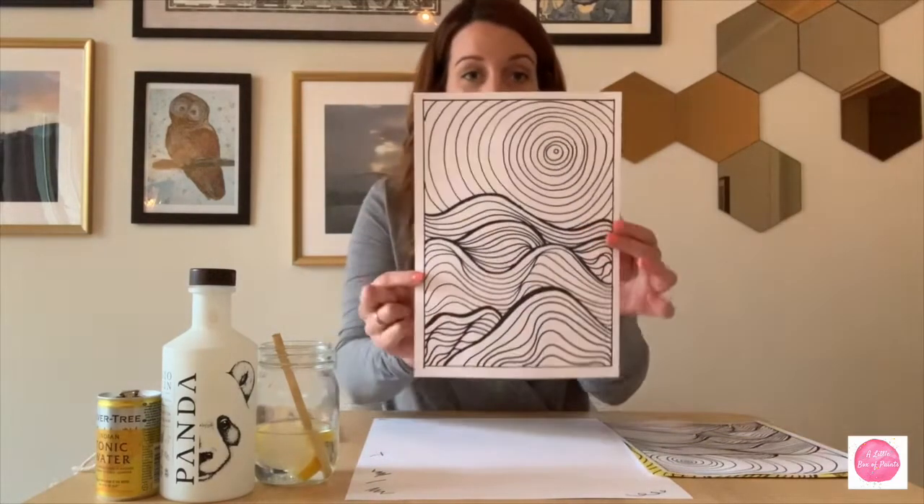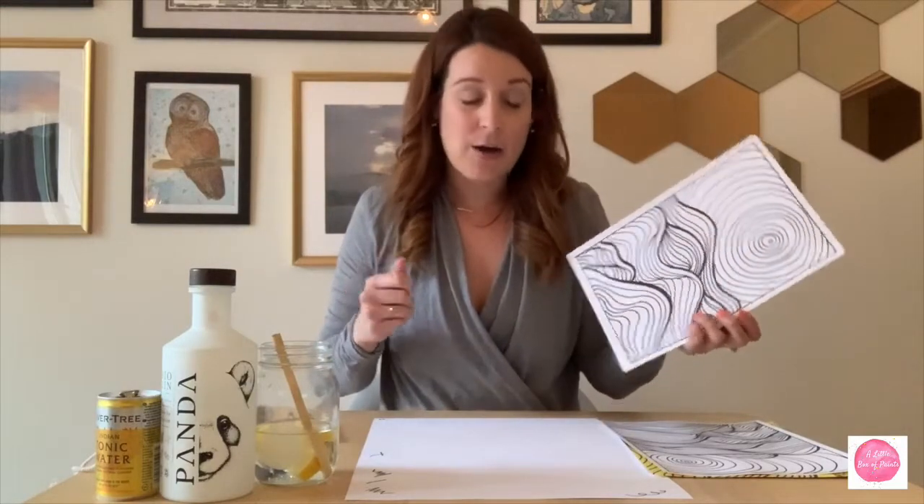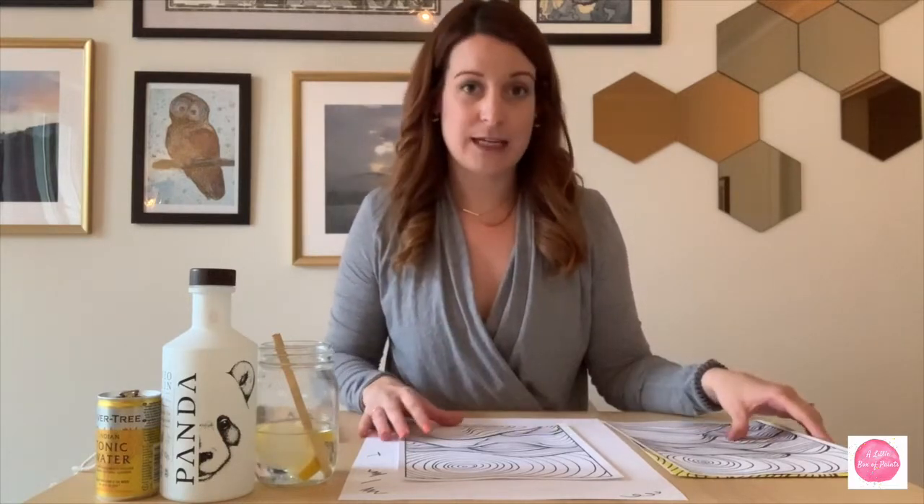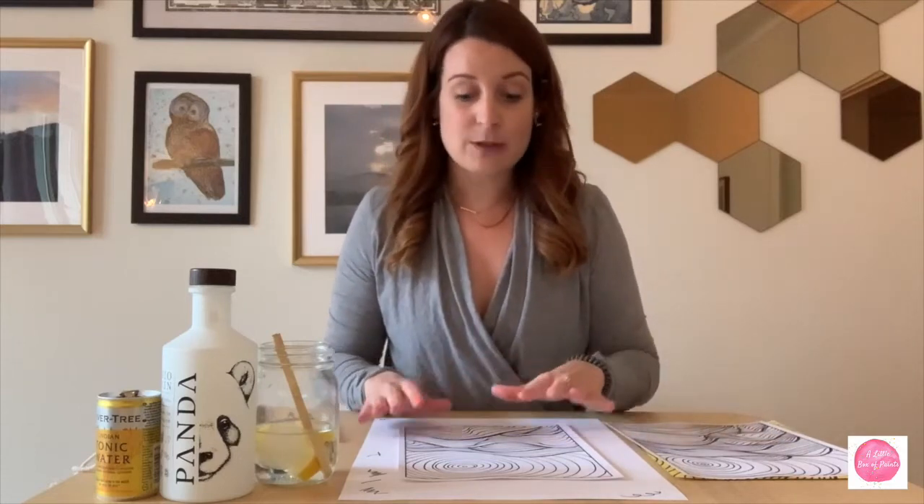All right, here we are — we're finished. Your work may look something like this, or maybe it looks totally different. Whatever the point is, you've created something and you've taken your time. You were purposeful about what you were doing and all you needed to do was draw some lines. This type of artwork is great for anything. I'm going to show you a quick video another day — a similar activity you can do with just a ruler that's also very meditative.